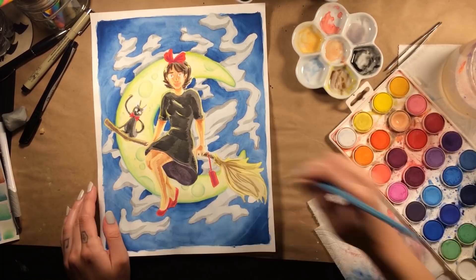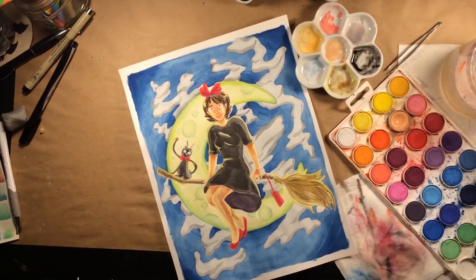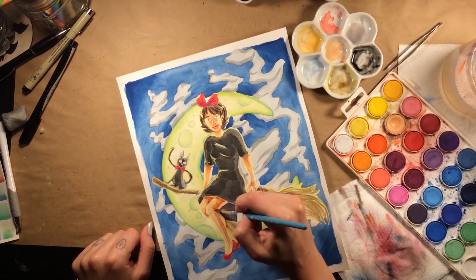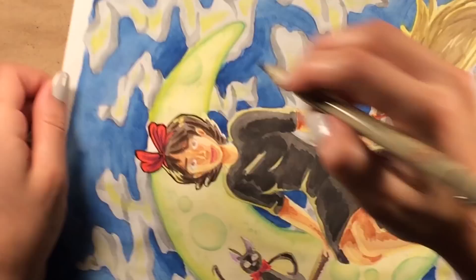I have said vagina way too much in this video. Let's talk about Kiki's Delivery Service — segue! I decided to paint something that was very nostalgic for me because I am using a literal piece of Emily Artful history to create this artwork. I grew up with the Studio Ghibli films, and Kiki's Delivery Service and My Neighbor Totoro were always my favorites. If I was an extra good little girl, my mom would take me to Blockbuster and let me rent one of these films.